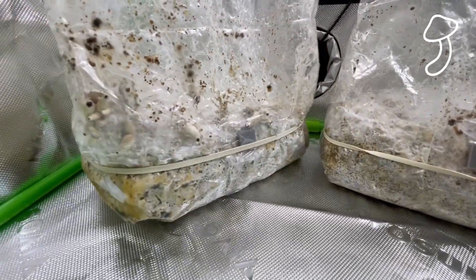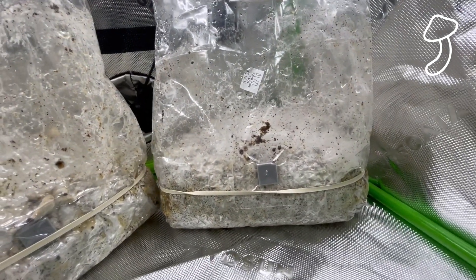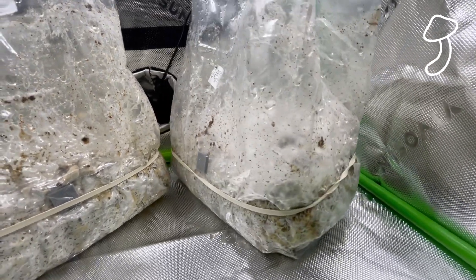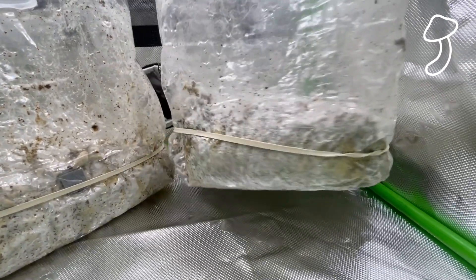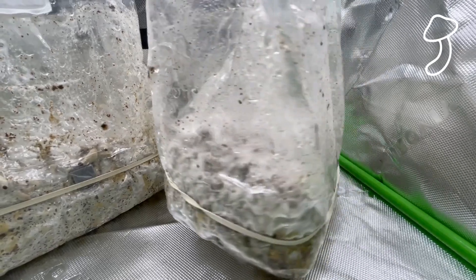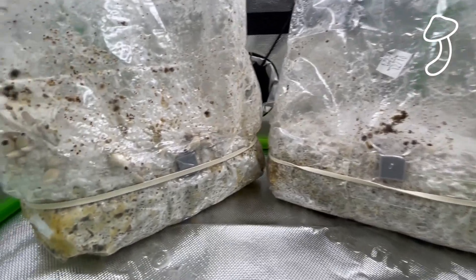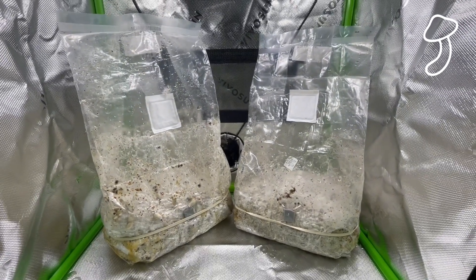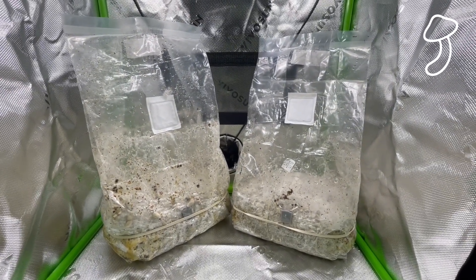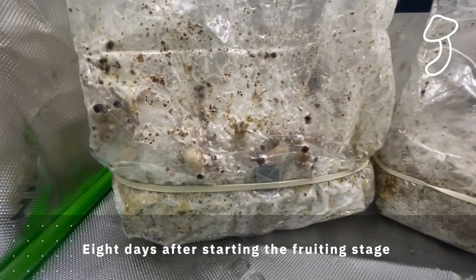The bag on the right has one or two little pins but they're a lot smaller. I'm assuming different species have different grow rates because they've been under the same conditions up until now. I'm going to separate them — I'll put the left one in the VivoSun tent to time lapse it, and put the bag on the right into a plastic tub to see if it pins separately in there.